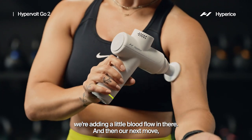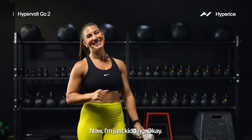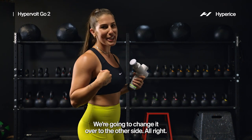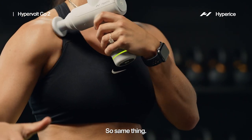Our next move — you're just gonna hold your gun and we're just gonna hit some curls. I'm just kidding! You can hit that with your dumbbells when you're done with this. We're gonna change it over to the other side — start with that pec area.